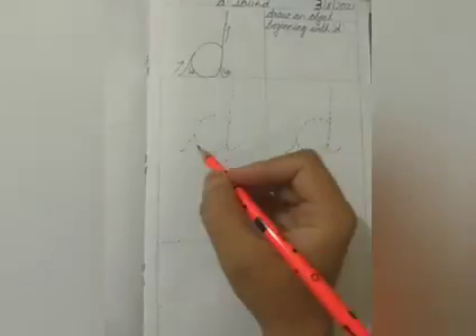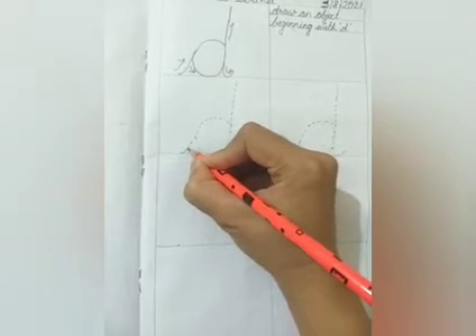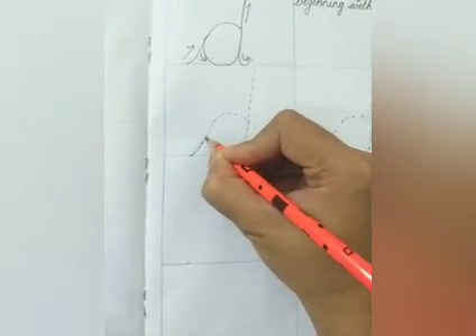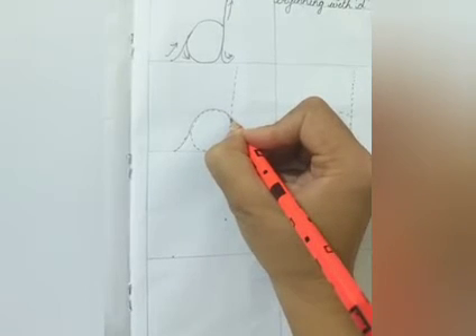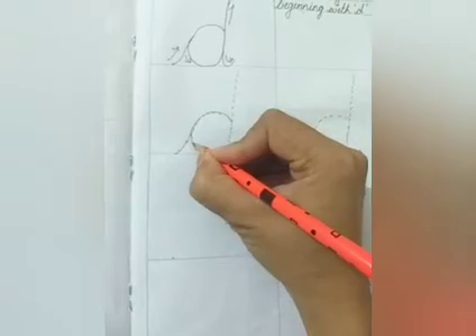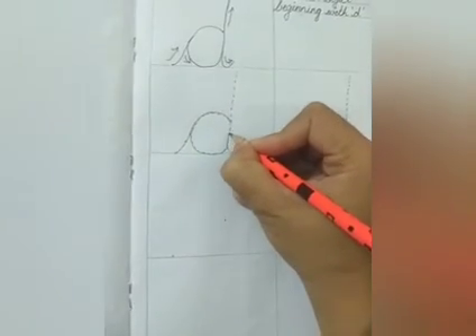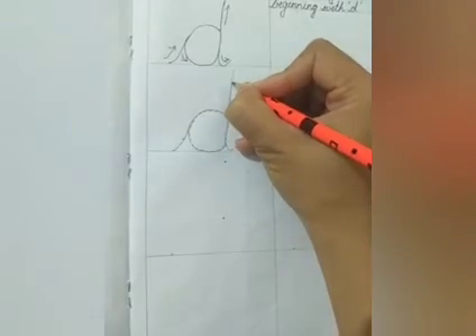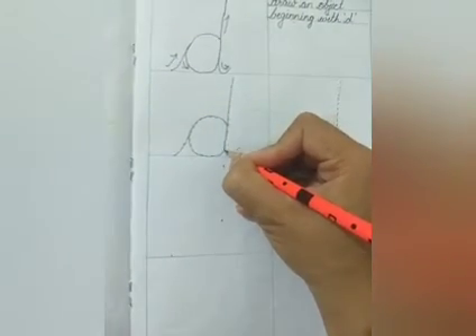Let's start by first tracing the two boxes here. We trace from here: start with the riser going up, make a slight turn — it's a curve — come back slowly on the same line, make a curve again, and then we go straight up, come back slowly straight down again on the same line, and end it with the tail — the descender.